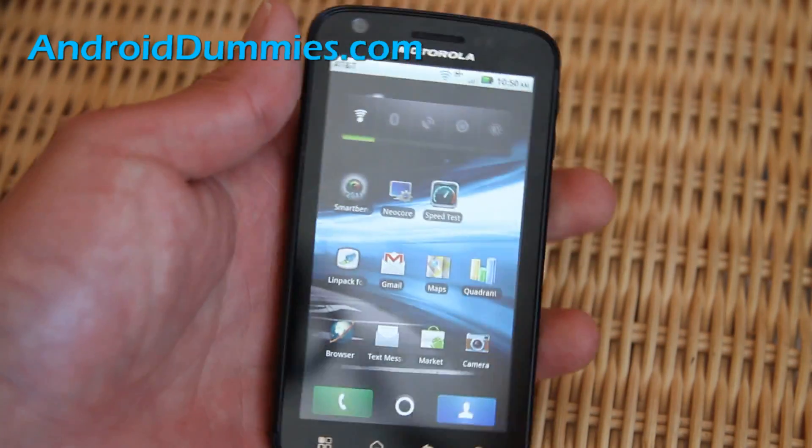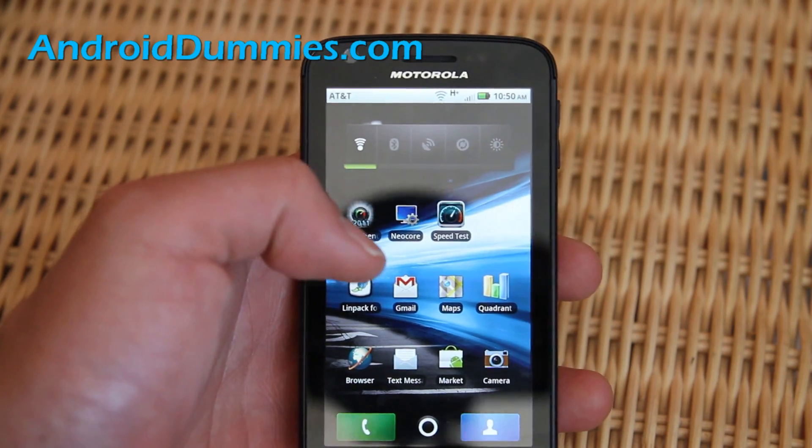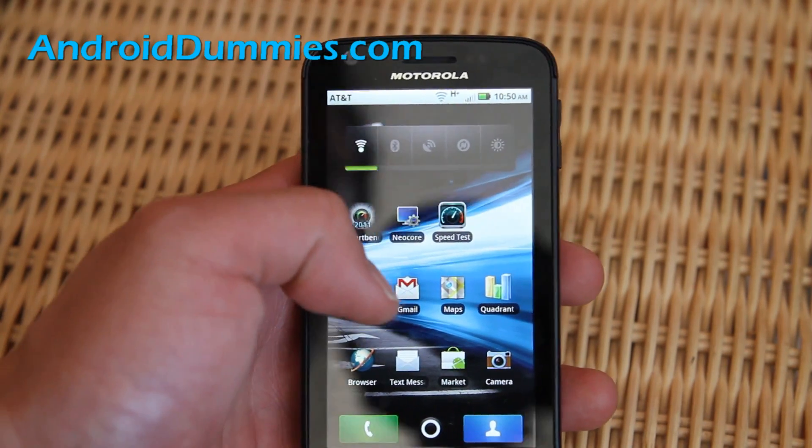Hi folks, this is Max from AndroidDummies.com. Today I'm going to show you how to save battery life and also the power control widget.